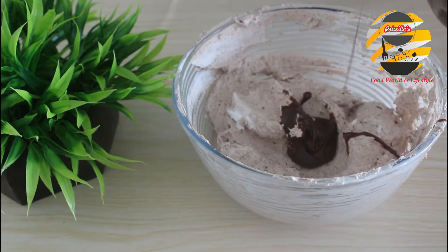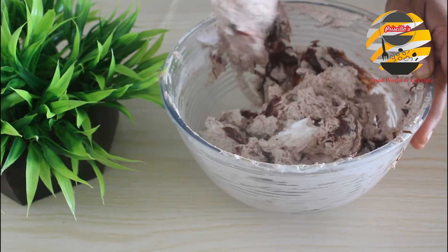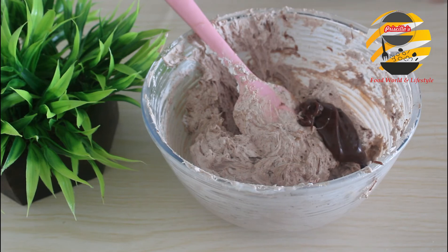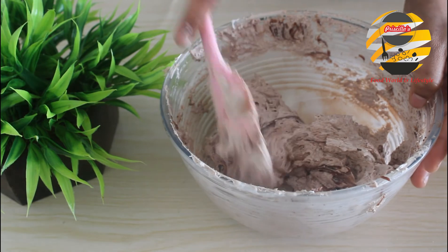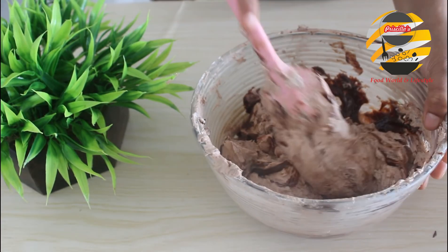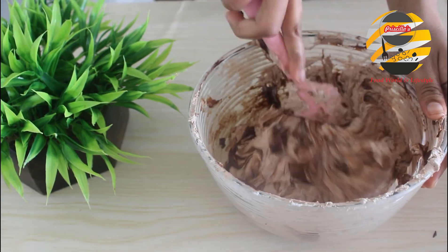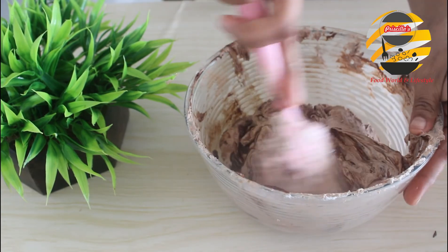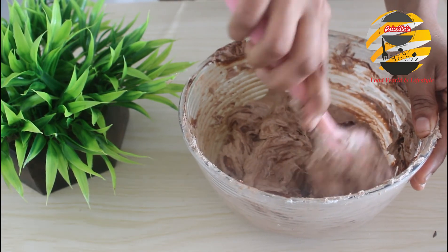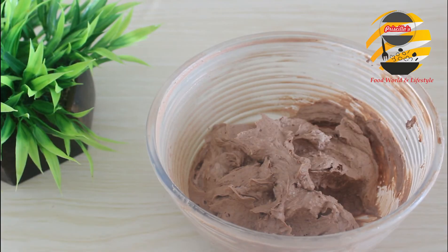Add chocolate sauce into it, half by half, and mix it well. Add the remaining chocolate sauce and vanilla, and mix it well. Mix everything well. Now our mixture is ready.